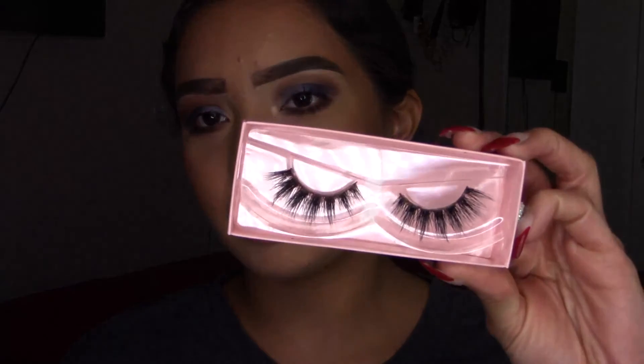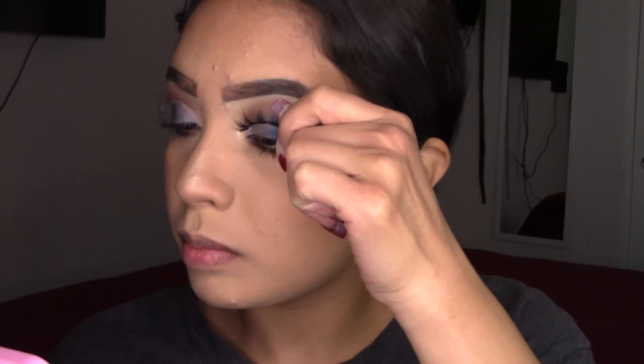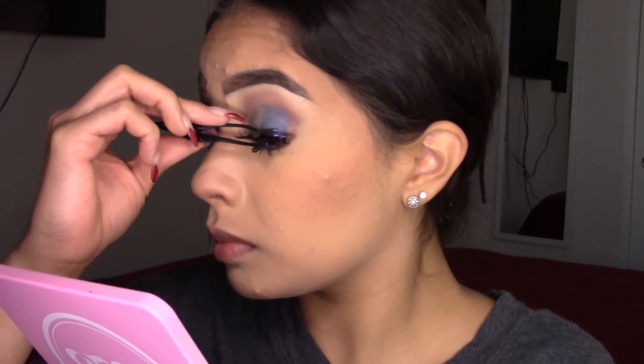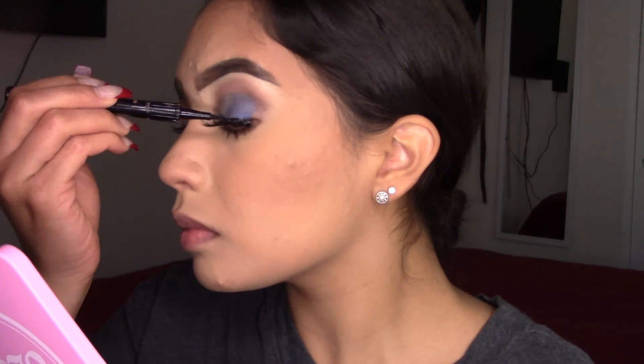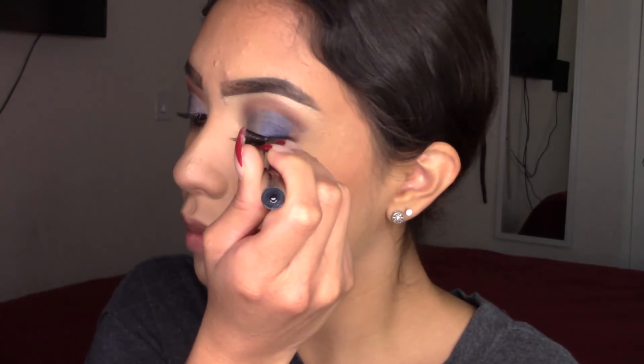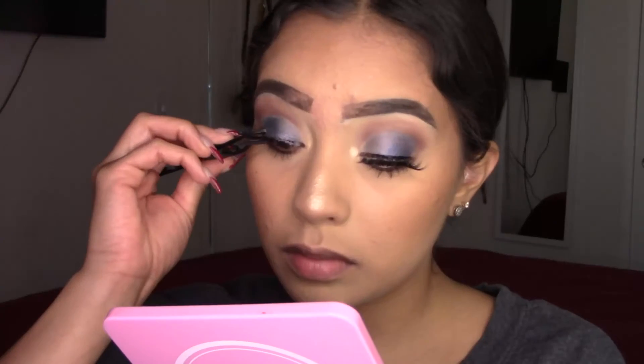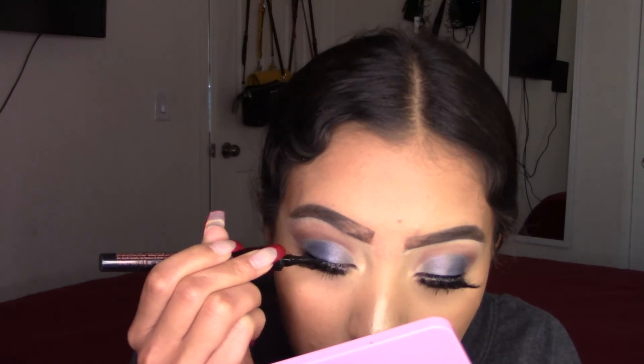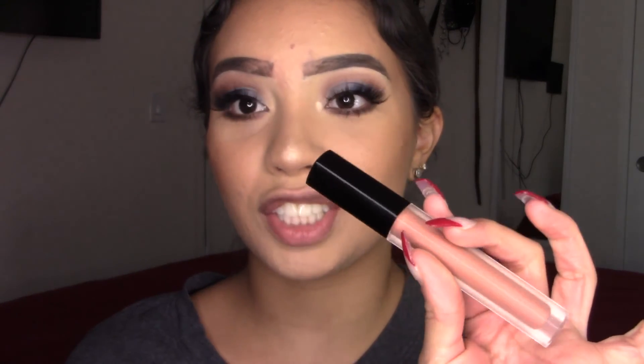I'm going to be using these lashes — this is Betty B in IG. I'm going to apply a little bit of eyeliner using the Benefit Roller Liner. For lipstick I'm going to be using my Huda Beauty in Sugar Mama.